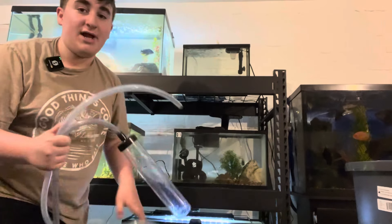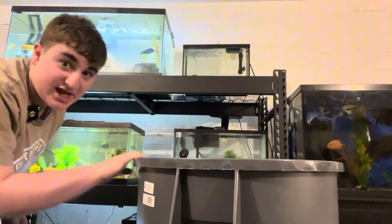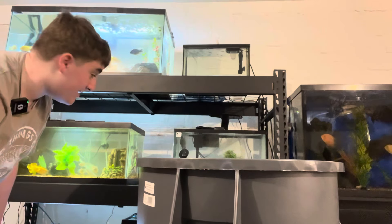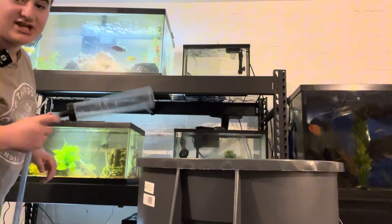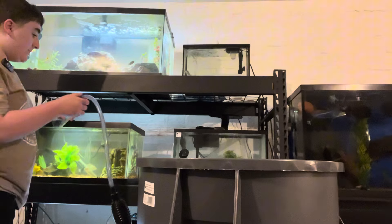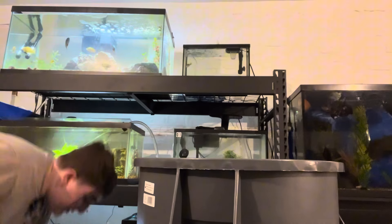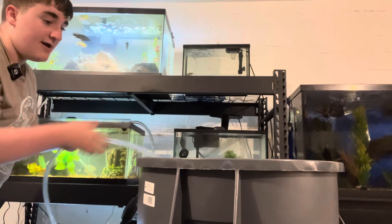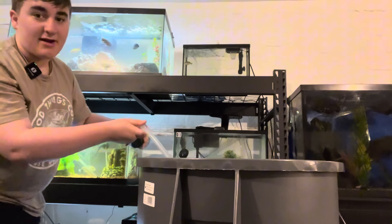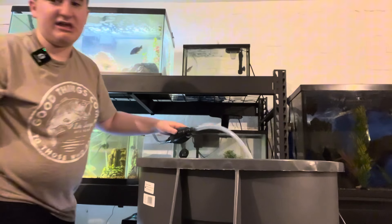You're going to want to take your bucket — doesn't matter on the size, mine's just a big trash can, and you will see why in just a minute. We're going to attach this siphon to my 20-gallon-long South American grown-up tank. We're going to take this little piece here and throw it into the bucket, and we're left with this black tube-ish thing.